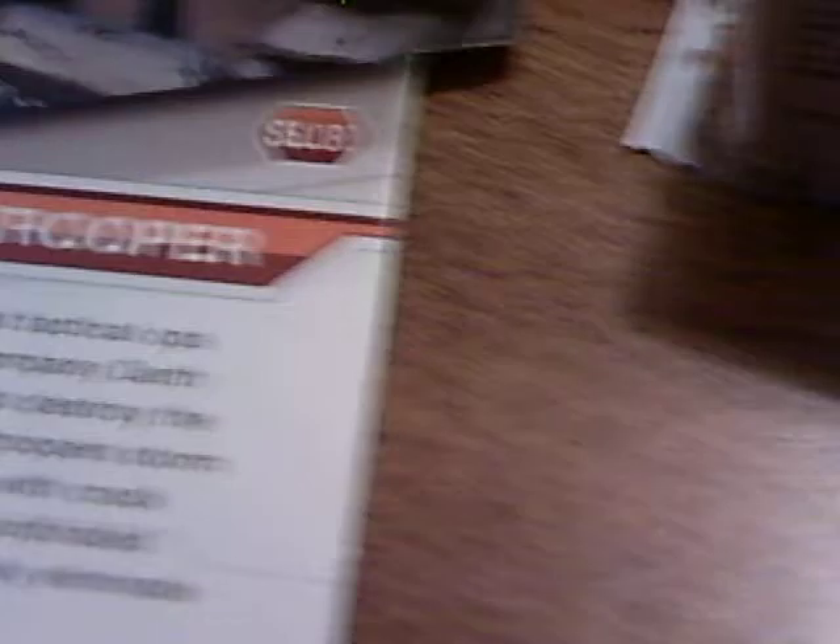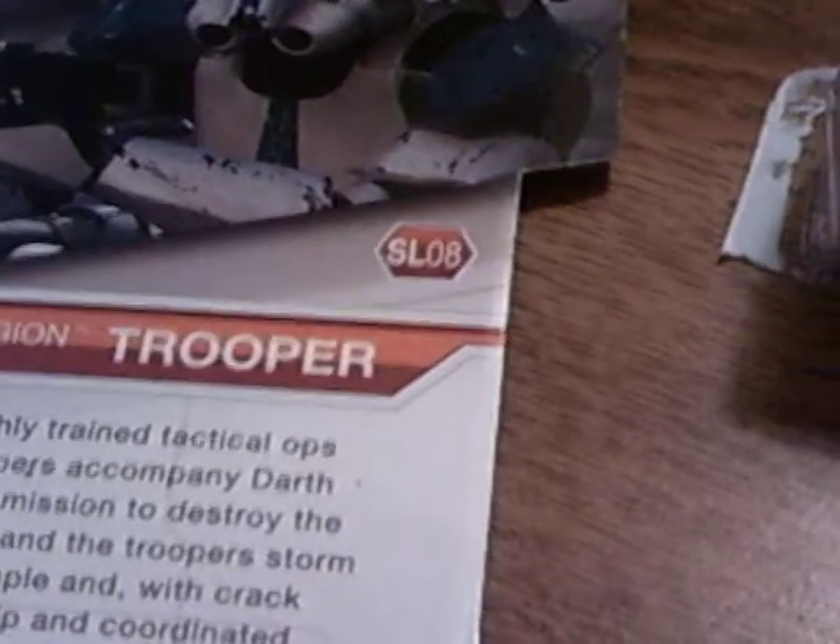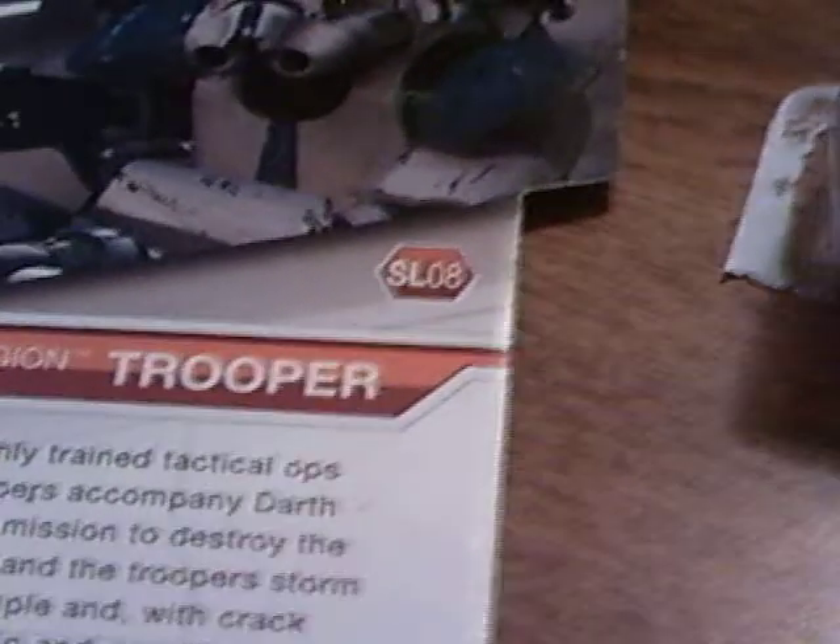Still picture of the figure. Figure wave. And then I'll read you what it says: 'These highly trained tactical ops clone troopers accompany Darth Vader on a mission to destroy the Jedi. Vader and the troopers storm the Jedi temple, and with crack marksmanship and coordination, team maneuvers quickly eliminate the Jedi inside.' Pretty cool.